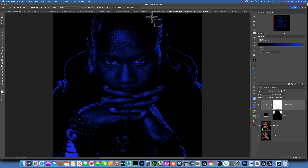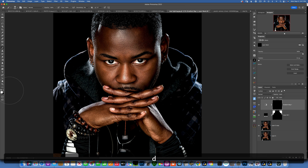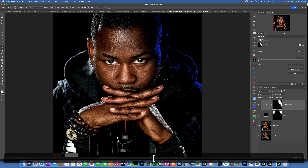Now we have a gradient map going from black to blue, but it's affecting the whole image. We need to mask it to only the parts we want. With the mask selected, invert it by pressing Command+I — now we don't see any of the blue adjustment. Then take a soft brush and make sure white is your foreground color to reveal the blue. If you have different colors in your swatches, press D on your keyboard to reset them to white and black.